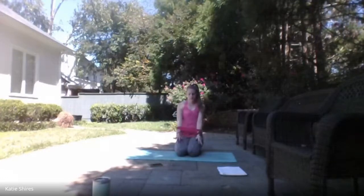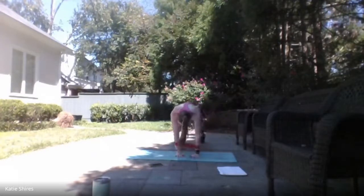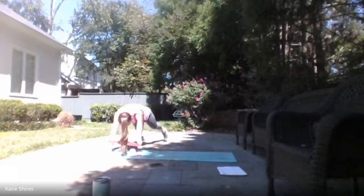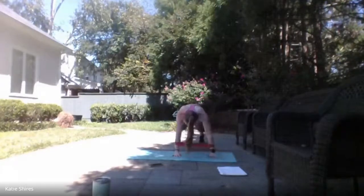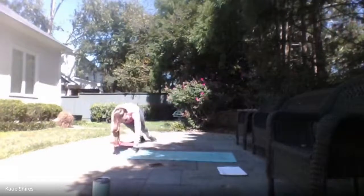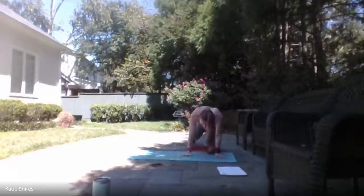Looping that band right there around those wrists — we have those plank walks. Ready — here we go! Plank walks right here, keeping resistance on that band the whole time. You can always drop down to your knees if you need to. 3, 2, 1 — relax.